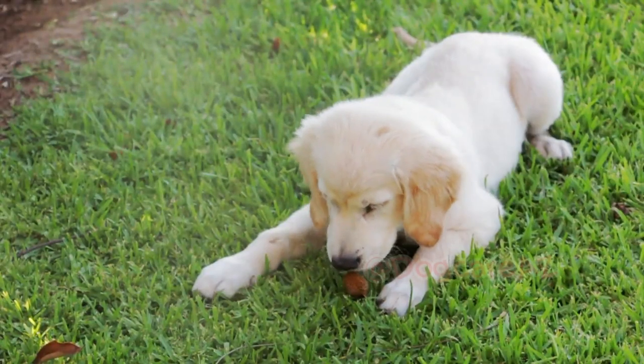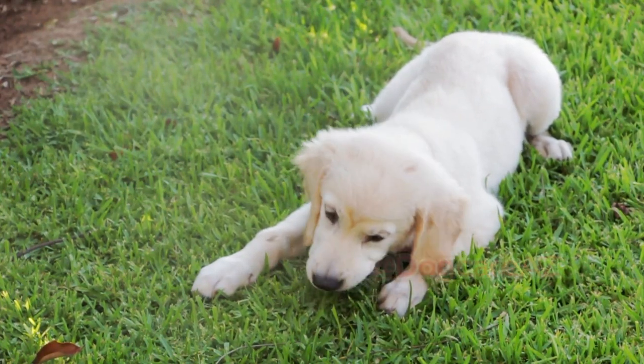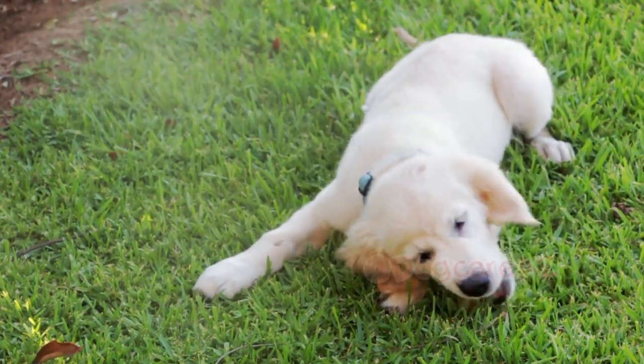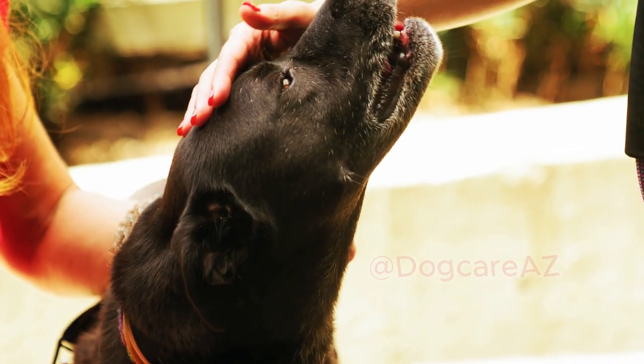Start by introducing your dog to the leash indoors, allowing them to sniff and investigate it. Gradually attach the leash to your dog's collar or harness while offering treats and praise for positive associations.